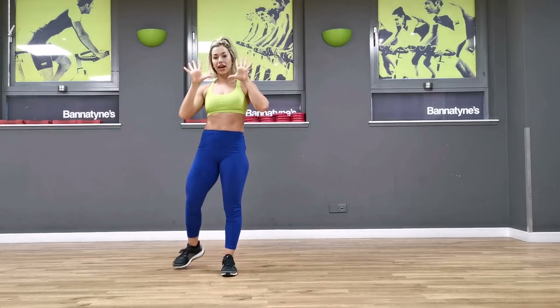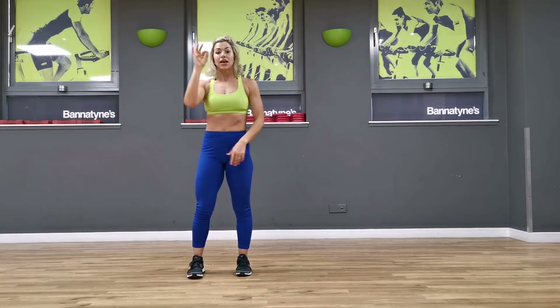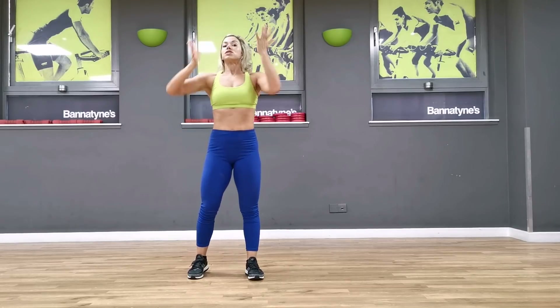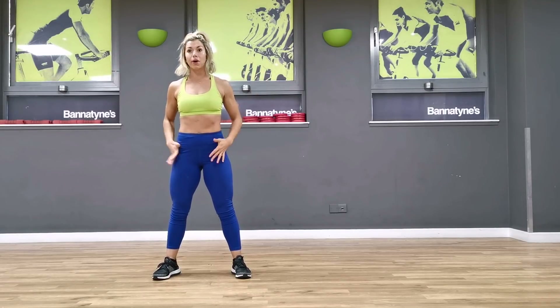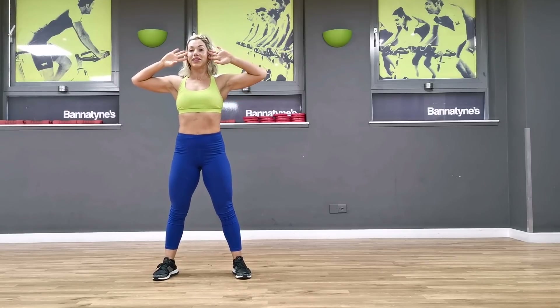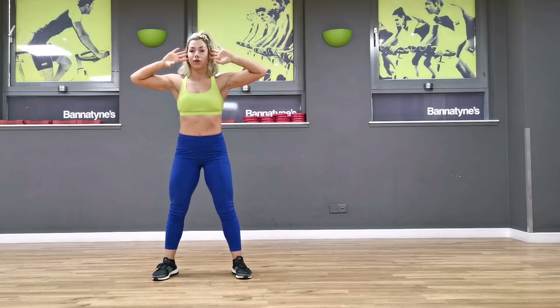Okay, so we're going to do 10 reps. We're going to start with 10 squats, 10 lunges, 10 side lunges. Hands beside the temples to open up the chest. Make sure your feet are hip-width apart, pushing your body back, exhale as you drive up. Hold it in, we're going to drive down, exhale, drive up.